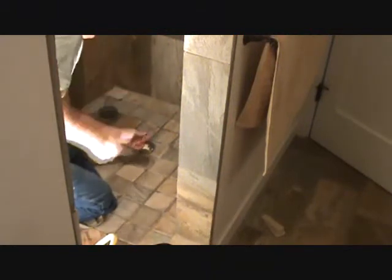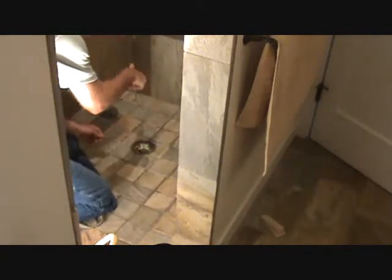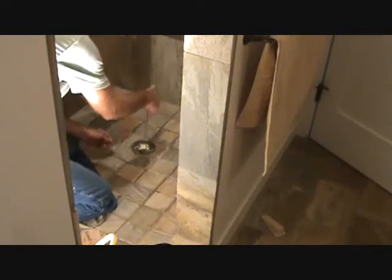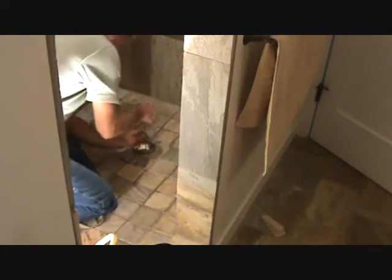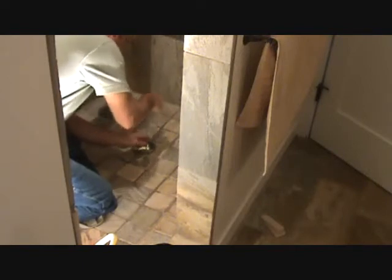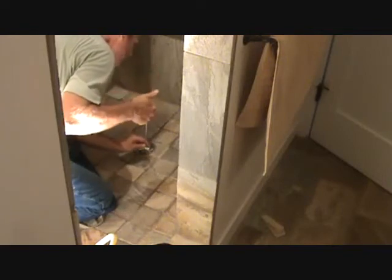Lots of times you've got things stuck down in there, so you take the long tool and push it down in there — just reach down in there. This will go all the way down to your trap, so if your trap is less than two feet from your floor, this will work. Try it out first. Push it in there, grab whatever you can grab, and pull it back out. Sometimes this will do the trick.